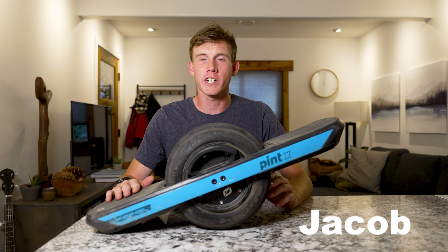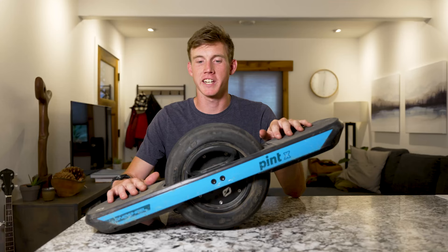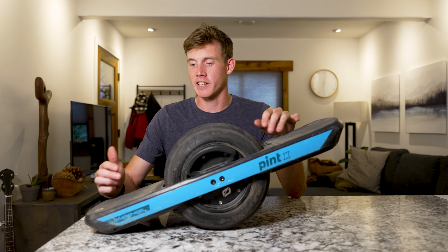Hey guys, I'm Jacob, I'm from Truckee, California. If you already follow the channel, you know most of my focus is on running, photography, and filmmaking. But I got this Onewheel Pint X about six weeks ago and it's just insanely fun, so I wanted to make a video talking about things I love about it and things I'm not so crazy about.